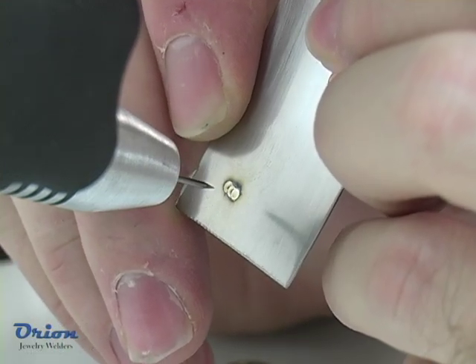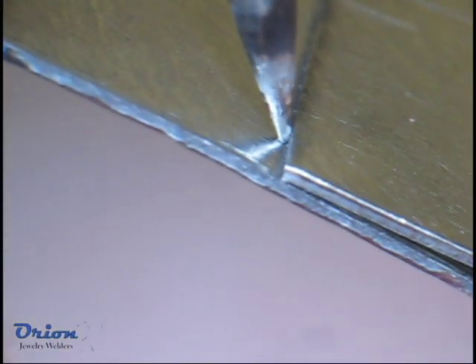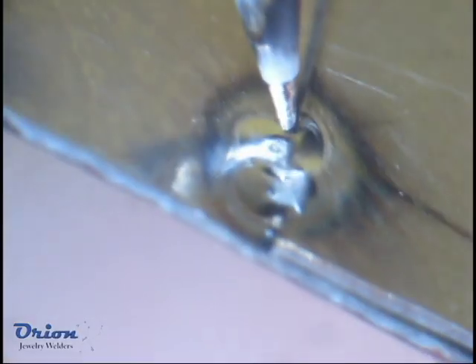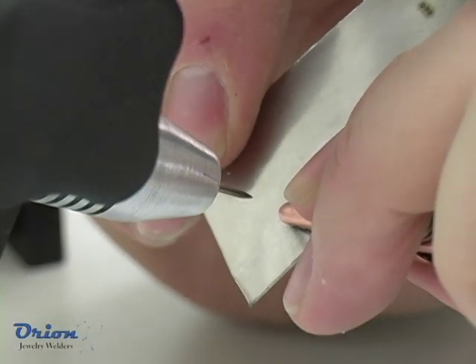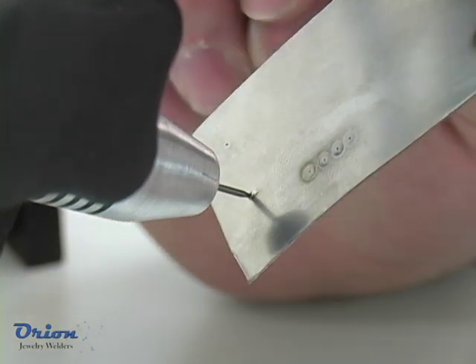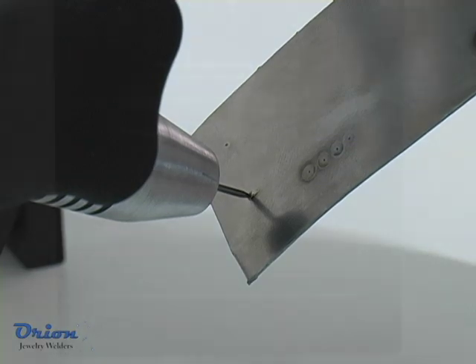The Orion's microscope contains an optical shutter to ensure your eyes are protected during the welding process. Using excessive pressure on the electrode will cause the electrode to stick into the molten weld pool or will quickly degrade the welding electrode with metal contamination.